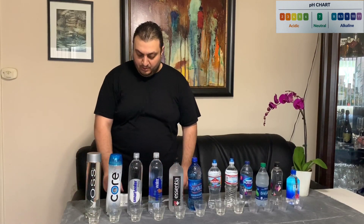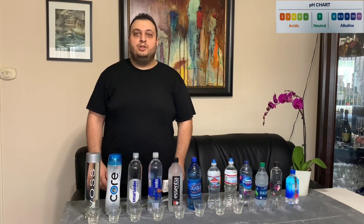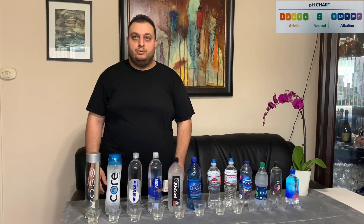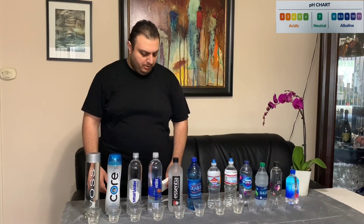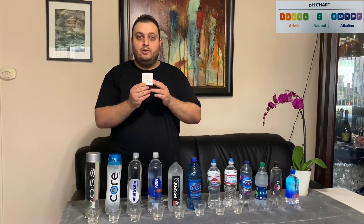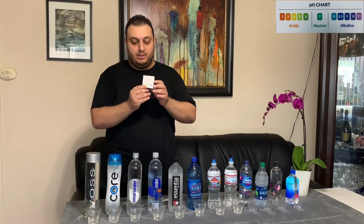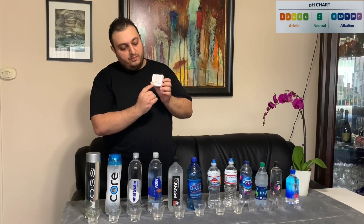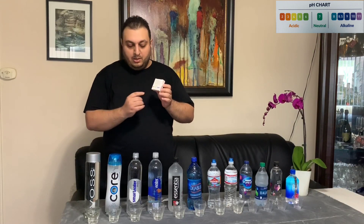Today we have 12 different bottled waters and we will be experimenting with a special drop we have purchased online — I will have the link below for your convenience. A simple breakdown is that regular water is plain empty water, as opposed to alkaline water which also contains calcium, magnesium, and potassium. The color chart on the box will explain the levels of pH: 2 to 6 is acidic, 7 is neutral, and 8 to 11 is alkaline water.